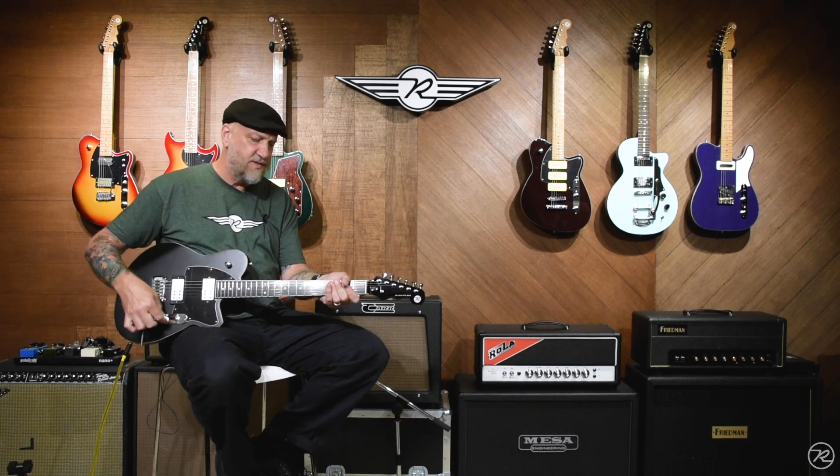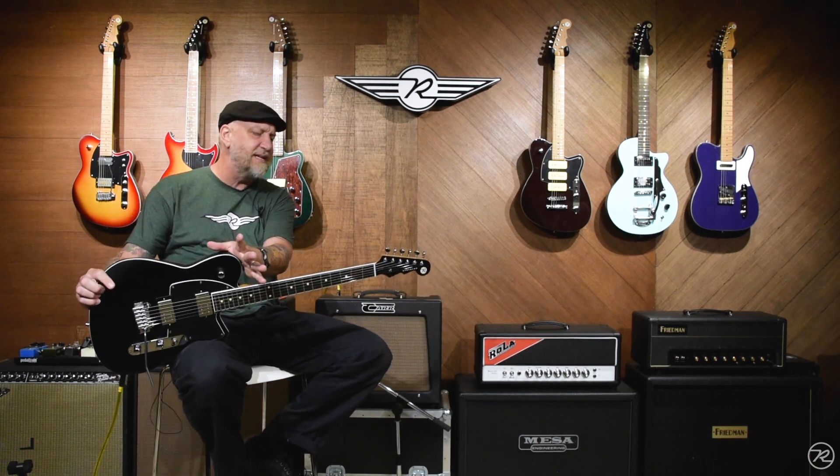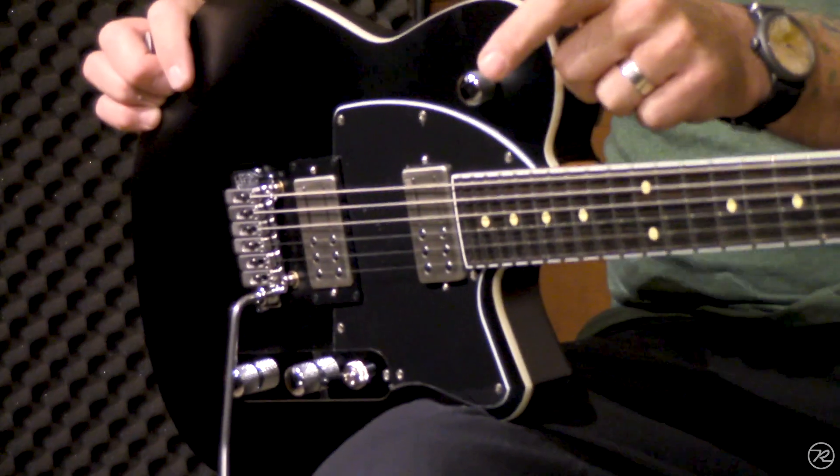Hello, everyone. This is Ken coming to you from the Circle R Ranch. I hold in my hands the brand new for 2020 summertime Reeves-Gabrell's RG1 in absolutely gorgeous satin black.